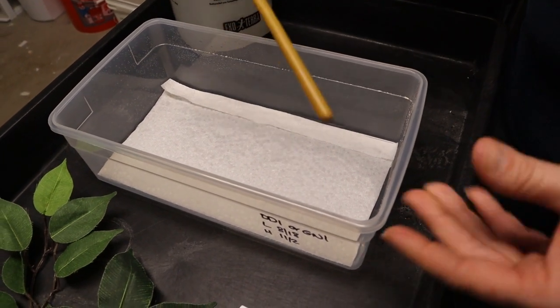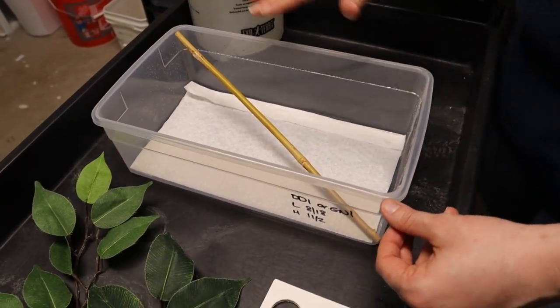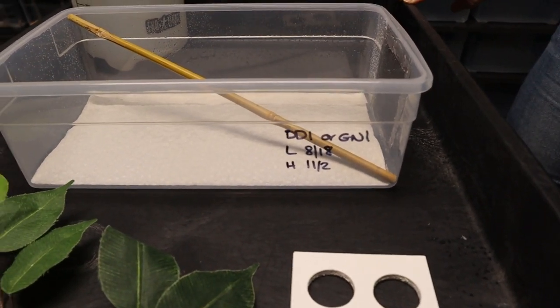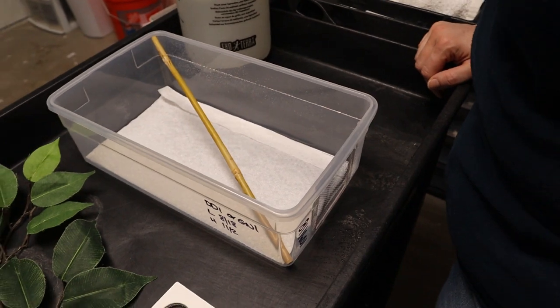Next I take a piece of bamboo — crested geckos are arboreal, so having a branch or stick in there helps them climb, and we notice they do climb all the way to the tip top. The branch is cut so that it sits diagonally from corner to corner in the tub.